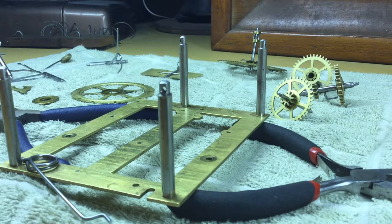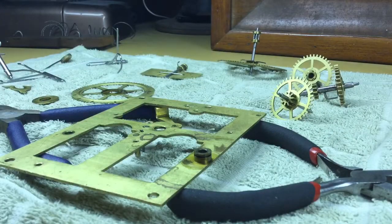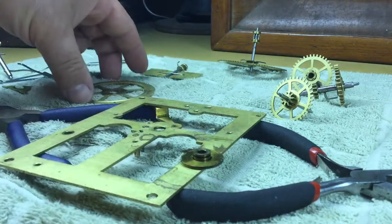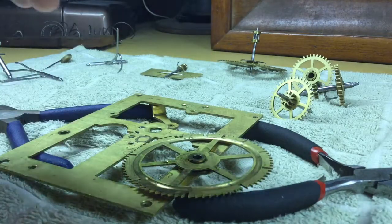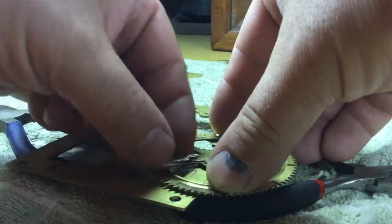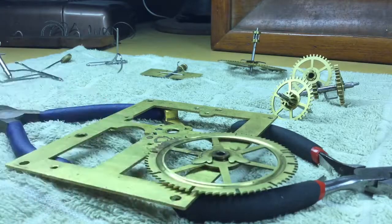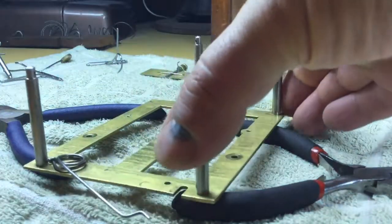Hello and welcome back. We're going to begin reassembling the Seth Thomas movement. The first thing to do is set the bottom plate aside and place the top plate here, then reattach the count wheel to the movement front plate. There's a forked washer that goes on there with a tab that fits in the hole and holds the count wheel in position. Just use the marks for where it was previously mounted.